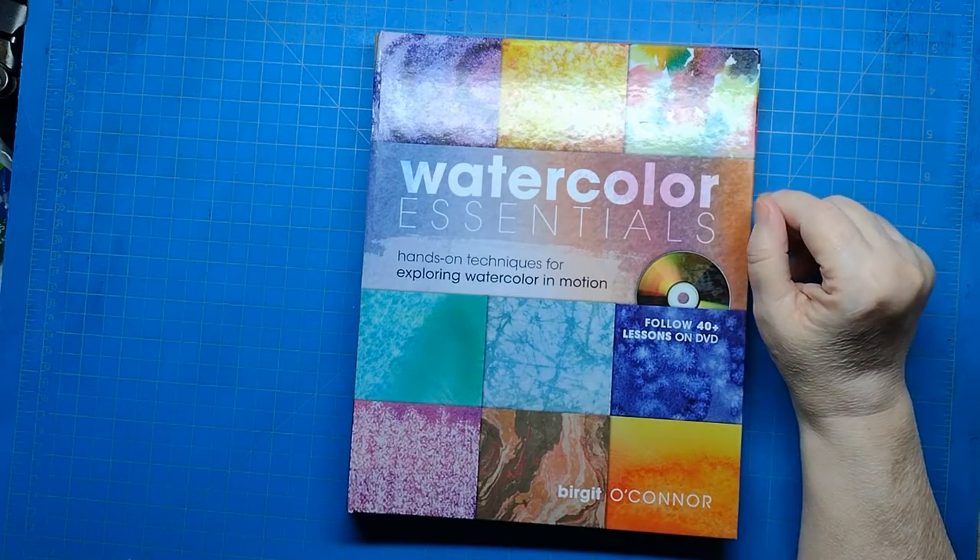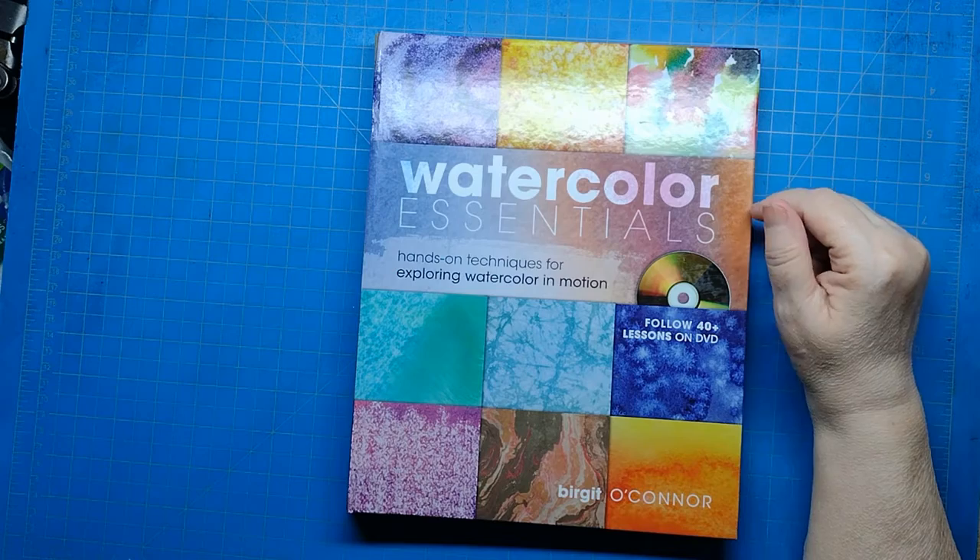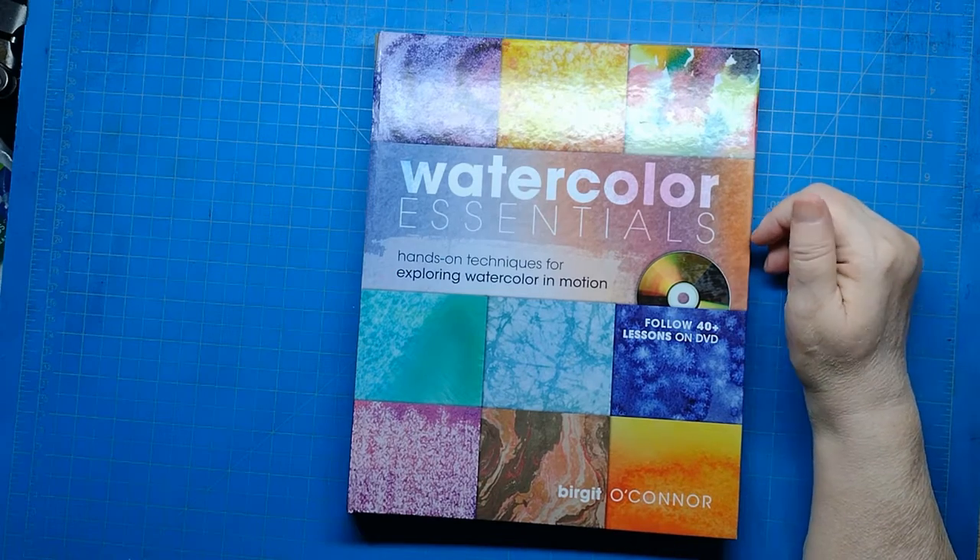Hi everyone, my name is Della Phillips. I'm an artist, also known as the Bicycle Way. How you doing today?